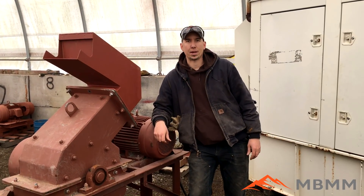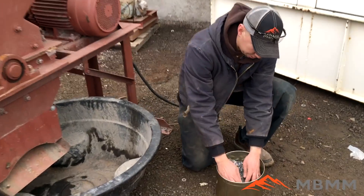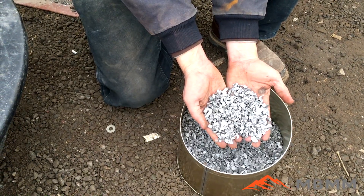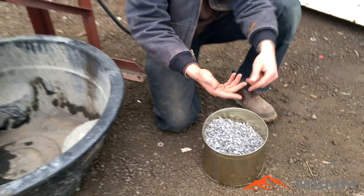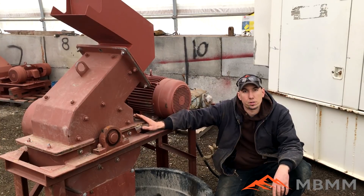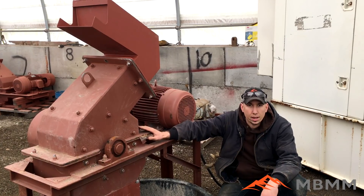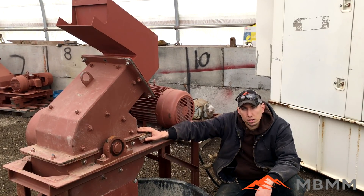Hey guys, my name is Jason with Mount Baker Mining and Metals. Today we're going to run this metallic slag sample that one of our customers brought us. This is a pretty cool sample, I'm excited to run it. Currently it's a three-eighths minus, and he wants to get it crushed down to about 40 to 70 mesh. We're going to run it through one of our 16 by 12 hammer mills. It's got a 1.2 millimeter screen in it, and we're going to screen the discharge at the end to show you the size ranges we get and hopefully get the most volume in that 40 to 70 mesh size range.